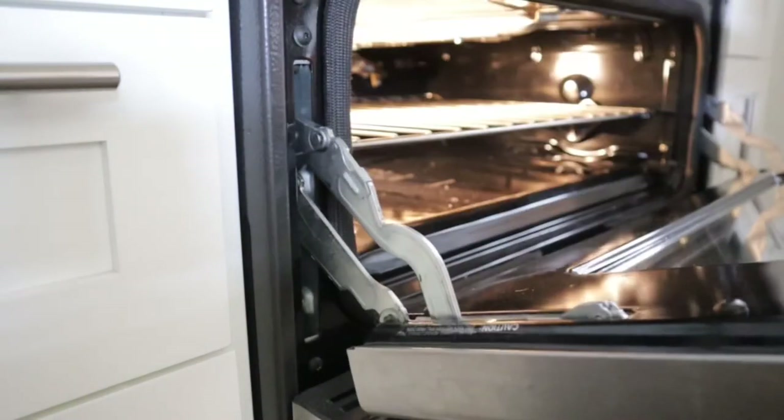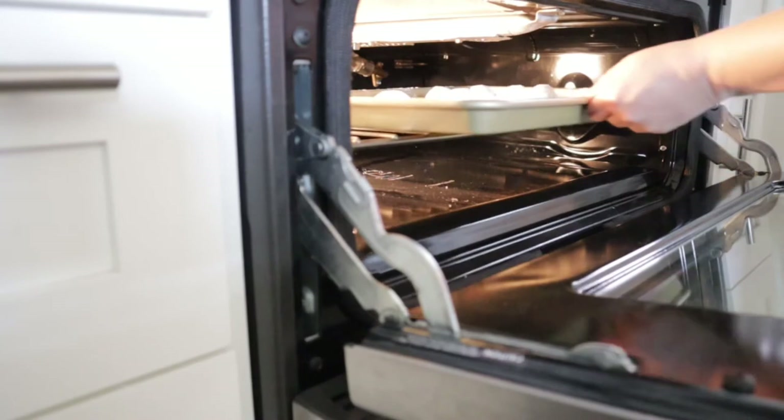Now we put it in the oven and bake it for about 15 to 16 minutes.